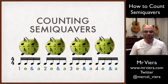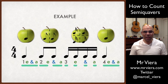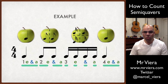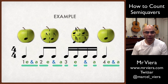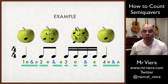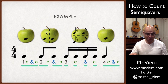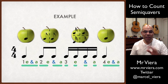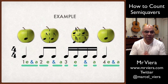Now let's start to combine all of this information together. What happens when we get crotchets and quavers and semiquavers all put together? You might get a little piece of music like the one on the screen: a crotchet, followed by two quavers joined by a beam, followed by four semiquavers joined by two beams, followed by a crotchet. Underneath, there's an aqua-colored blob showing how long each note needs to go for.